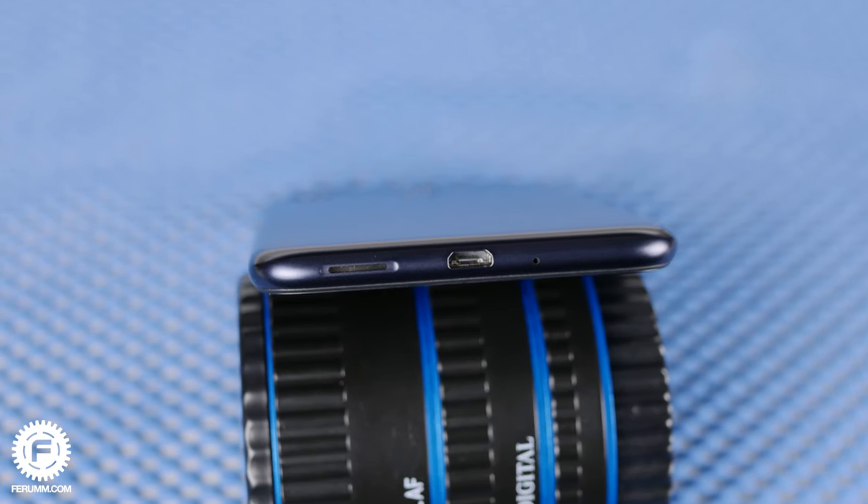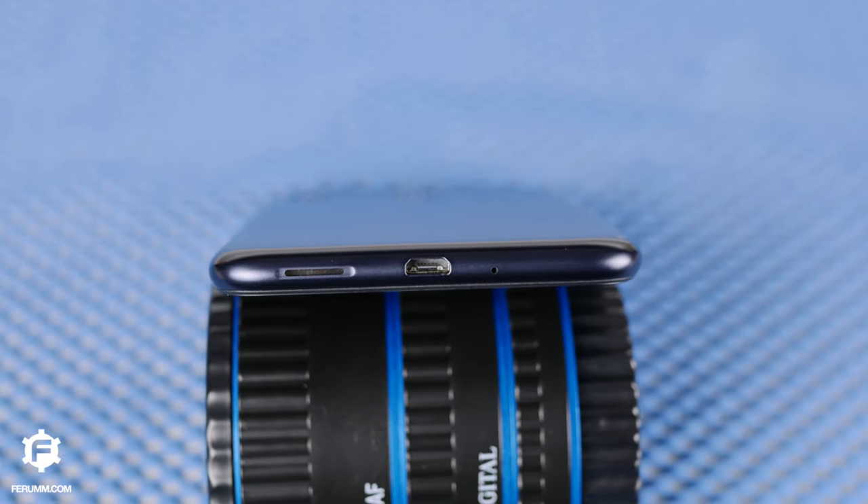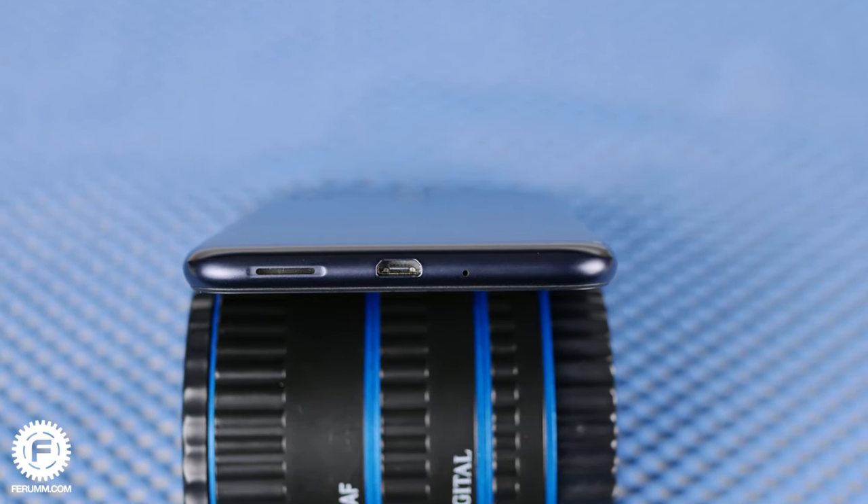Among the pros and cons of the body, I will highlight the mini jack and micro USB. Guess what stands for cons here? Exactly — the absence of Type-C.